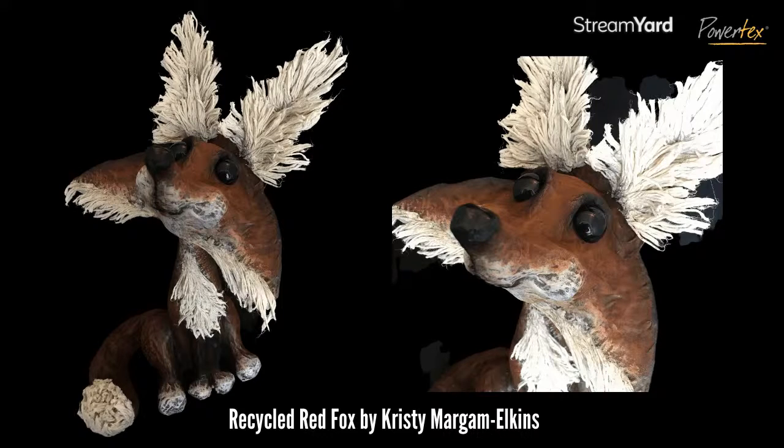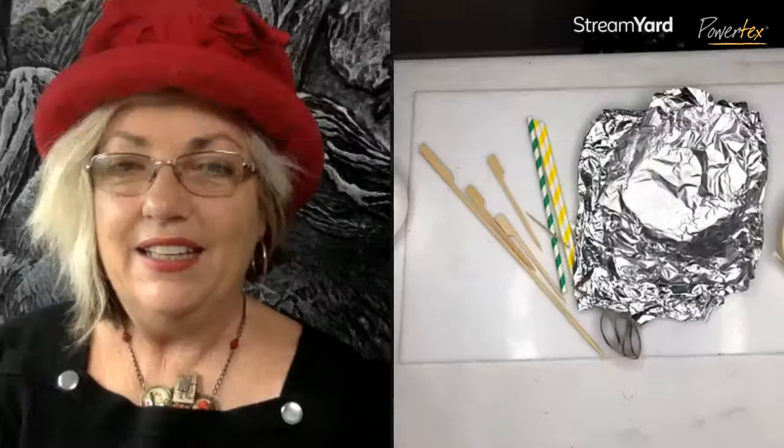And this one is 'Vincent Van Goat' by Christy as well — just super fun! I absolutely love the title. He's just super super cute and absolutely gorgeous. You can really see the possibilities.